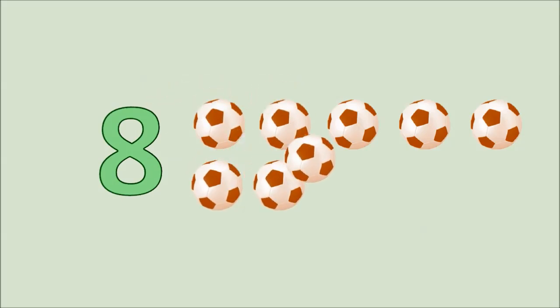One, two, three, four, five, six, seven, eight. Eight balls.